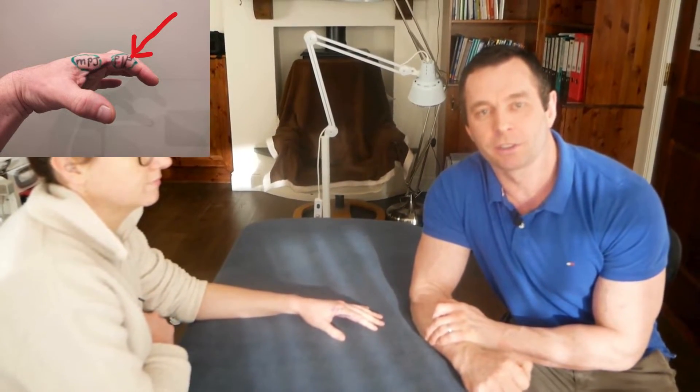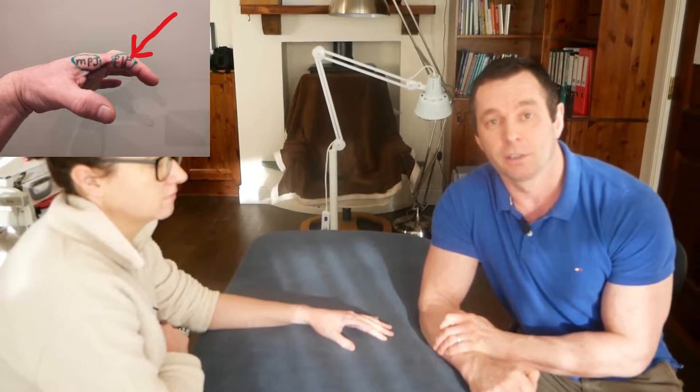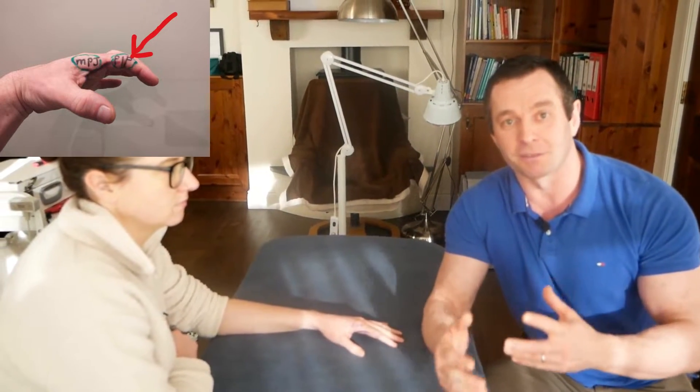Neil O'Grady, osteopath, and today I want to talk to you about an orthopedic test called the Bunnell-Littler test, which is a test that most people are confused about, so I'm going to try and clarify it and make it simple.